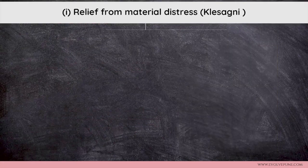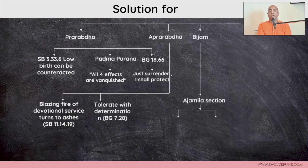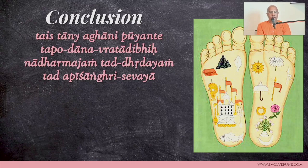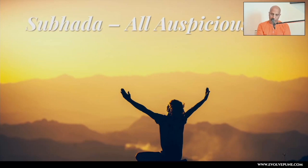Going back to the presentation — lesson four was about Kleshagni, relief from material distress, the cycle of sin, and the solution for prarabdha. I've added it to the presentation, which is available on your student dashboard on the website. The conclusion: although one may counteract reactions of sinful life through austerity, charity, and vows, these pious activities cannot uproot materialism in one's heart. However, if one serves the lotus feet of the Personality of Godhead, one is immediately freed from all such contaminations.